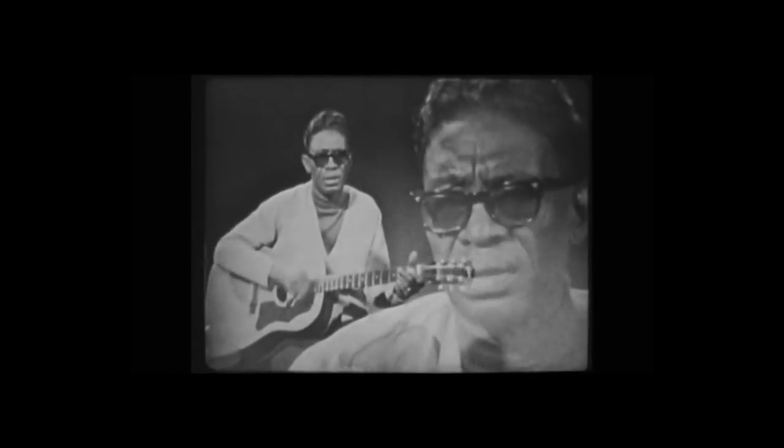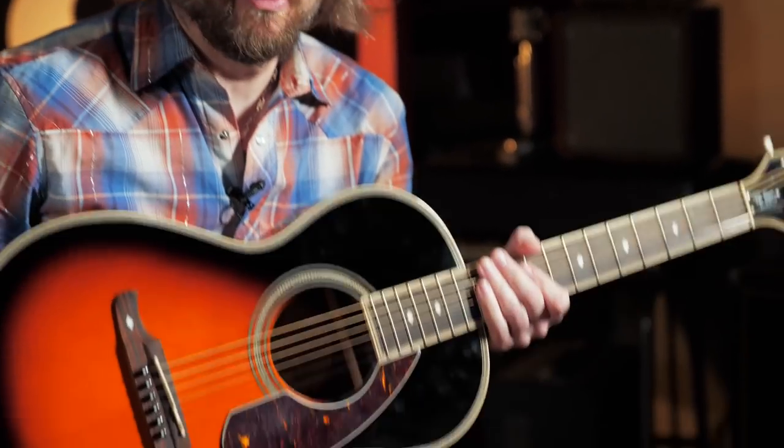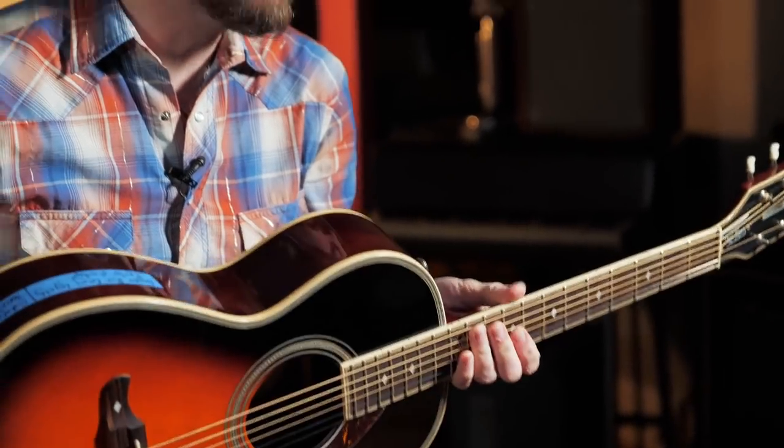He used a Gibson J160 and in his later years installed a pickup in it and kind of got a half acoustic, half electric kind of sound. I'm demonstrating the licks here on a Ron Emery Fender Parlor acoustic that we had here at Reverb, but some of these licks are also very adaptable to the electric guitar because Lightnin' Hopkins had a tendency to play more single note lines than a lot of other acoustic players, which adapts great to electric.